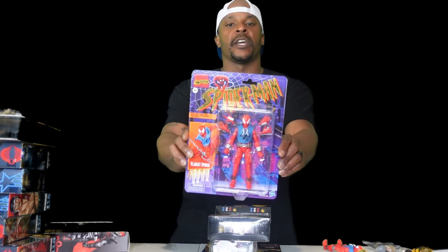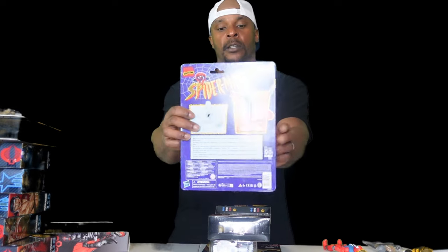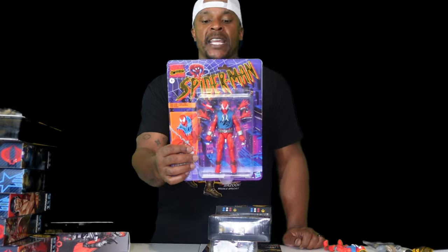First up, we have Scarlet Spider — Ben Reilly Spider-Man. Good-looking damn figure. I like the way the buck looks; it's nice and beefy. I believe he has the Renewal Vals body with articulated feet and good articulation in the abdomen. He looks really good. Comes with all the hands — fists, thwip hands, wall-crawling hands — and articulated toes. I actually saw another one in GameStop today. I had two already ordered from Big Bad Toy Store. I'm going to open one up and keep one on the retro card back. I want to put some Ninja Nikes on this Scarlet Spider-Man. I've already got it opened up; definitely going to do a review on that.